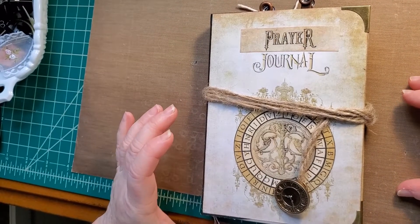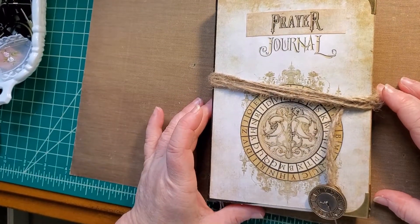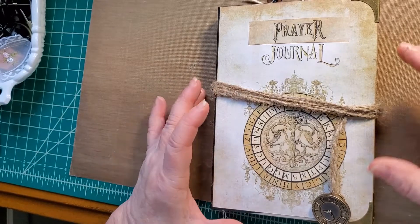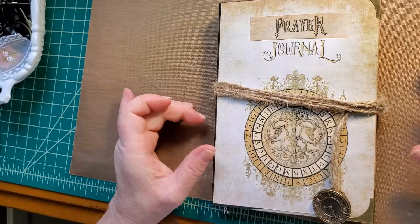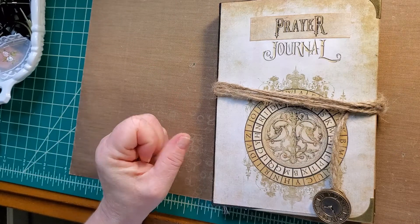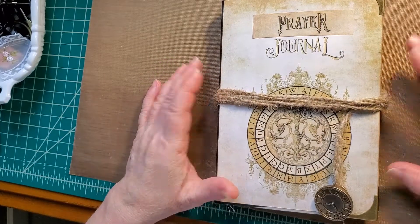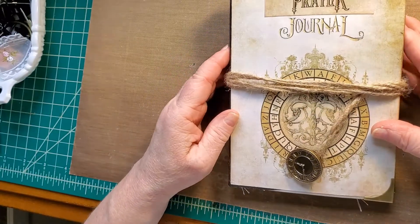Good morning. Welcome to my channel. This is Gina with Pumpkin Cup Handmade. I'm here to share my latest — it is a masculine prayer journal. It's for a friend who wanted to write about his journey, and I like the way it turned out. I really do, and I hope that it helps him.